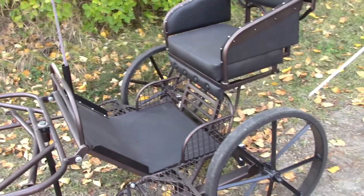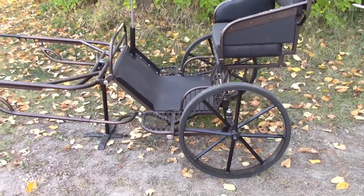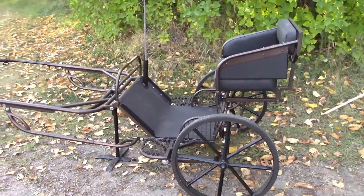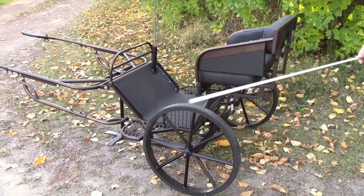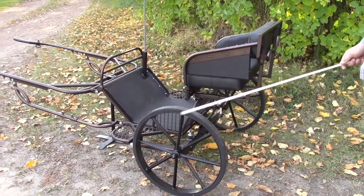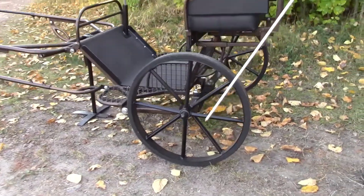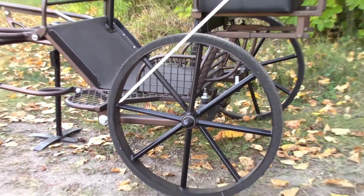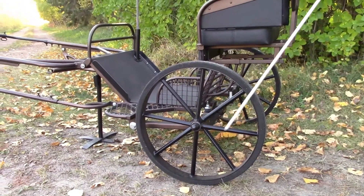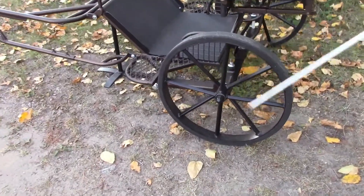This particular cart has a 22 inch wheel — in the middle of the 20 or 24 that you commonly see. It helps keep the weight down, yet it doesn't look as tiny as the 20 inchers. These particular wheels are a custom wheel with what I call diamond spokes. They're made with five-eighths square tubing that's been quarter-turned, so you're looking at the diamond shape of it as opposed to the square shape.